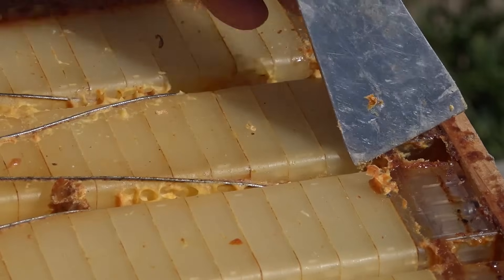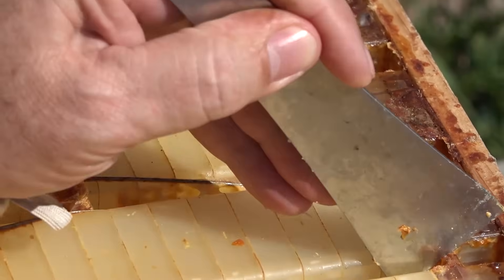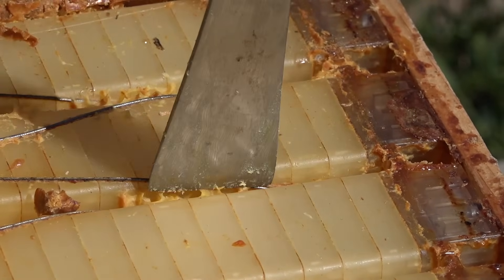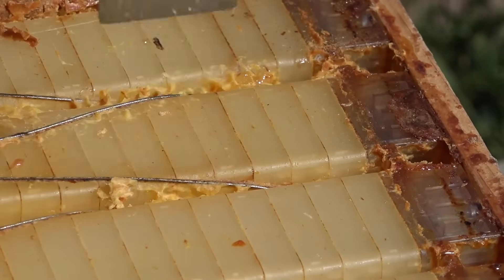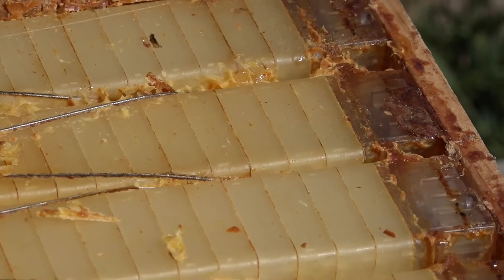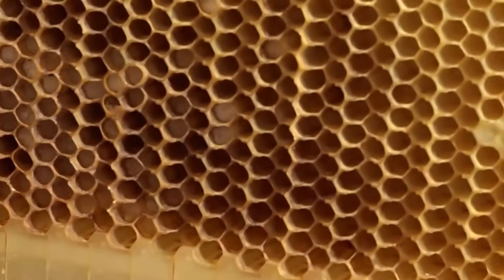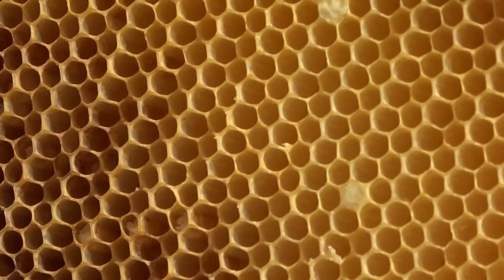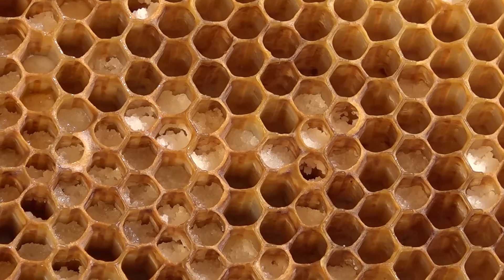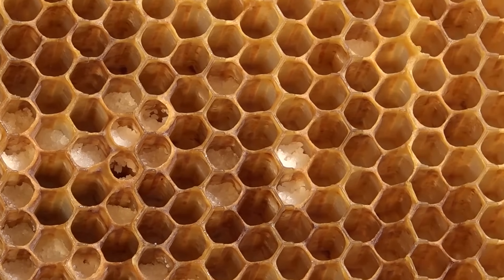First we have a flow super that was taken off a beehive after the colony had used most of its resources, and I'm going to show you what the stored flow frames look like. Whenever you're taking apart a beehive, always make sure to have a bucket nearby for wax and propolis scrapings. You can see they have emptied this out — what's left is solidified honey, essentially sugar crystals, and the bees do come back and consume these.